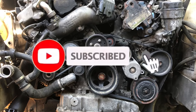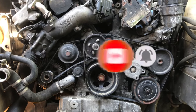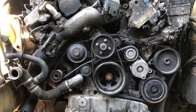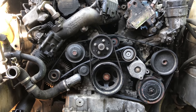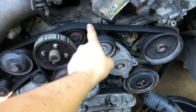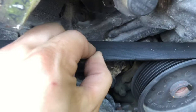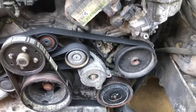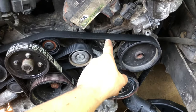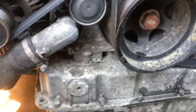This video is about how to replace your serpentine belt on your 2008 through 2021. The serpentine belt is this belt right here. This particular serpentine belt is damaged — you can see that right there — because the fan broke and shattered into millions of pieces and caused damage. This other belt seems to be okay.